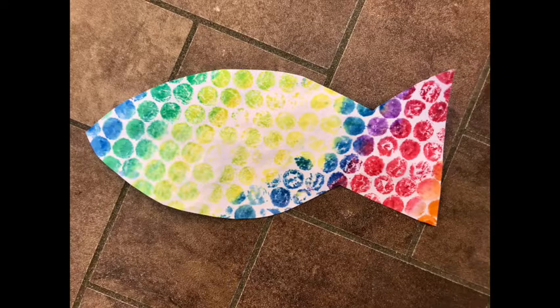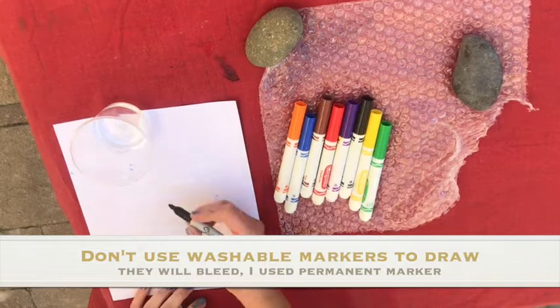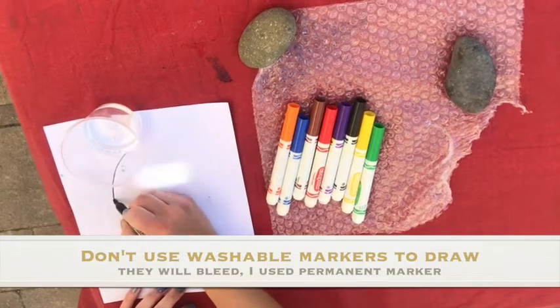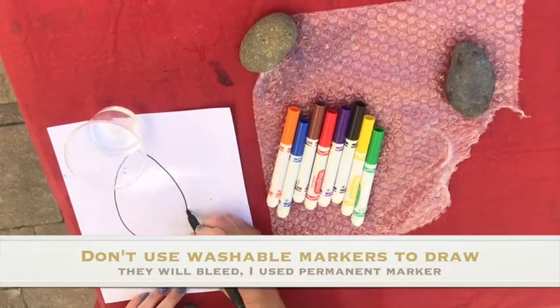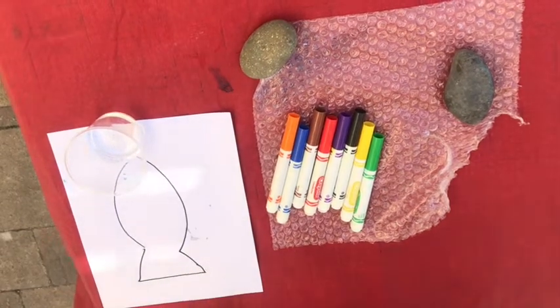For this project you will need washable markers, paper, bubble wrap, water, and a paper towel or spray bottle. If you want to draw something on your piece of paper — like a shape that you're going to cut out later — you can do that now. I am going to draw a fish. Very simple fish shape. All right, got my fish.